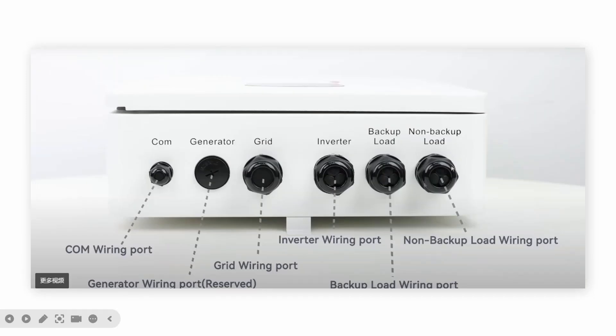This is the underside of the S1N. There is a communication port to communicate with the inverter's SysCon. There is a grid port where you get power from the grid, going to the inverter. The backup load port is always powered on. When the AC grid is on, the backup load gets power from the grid or the inverter. When the grid is off, the backup load gets power from the battery through the inverter.